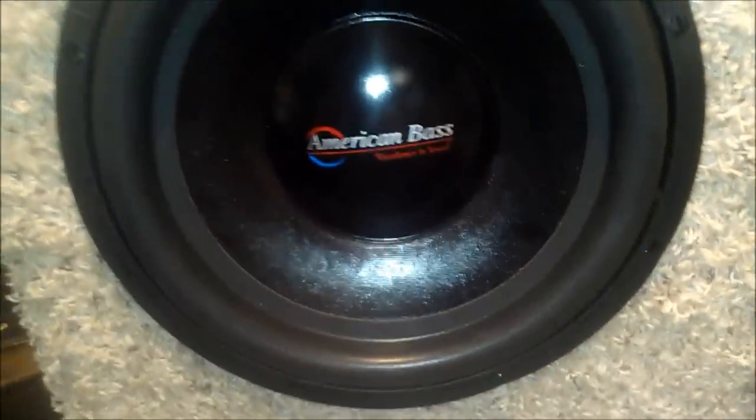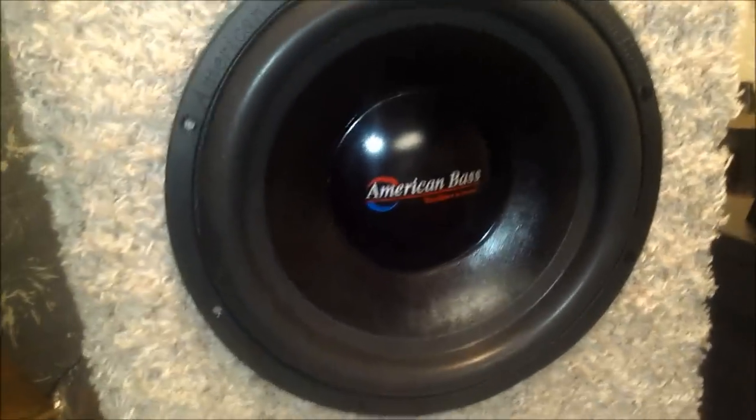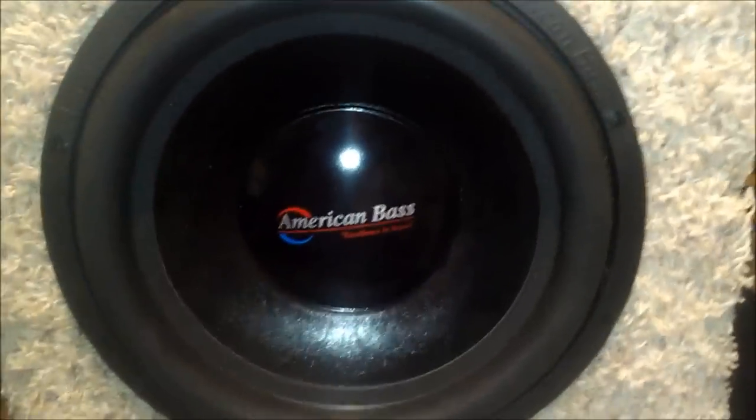This is the American Bass XD model, 2013 version. If you guys want to check out my other video where I actually test this out, go to my channel. That's basically it — all carpet, actual floor carpet stapled on, and it turned out pretty good. Thanks for watching, subscribe if you like what you see!